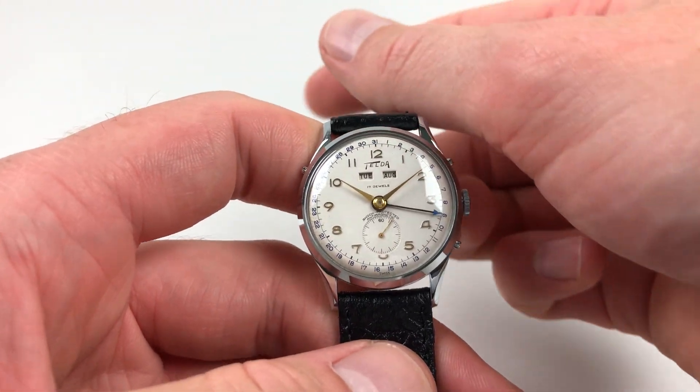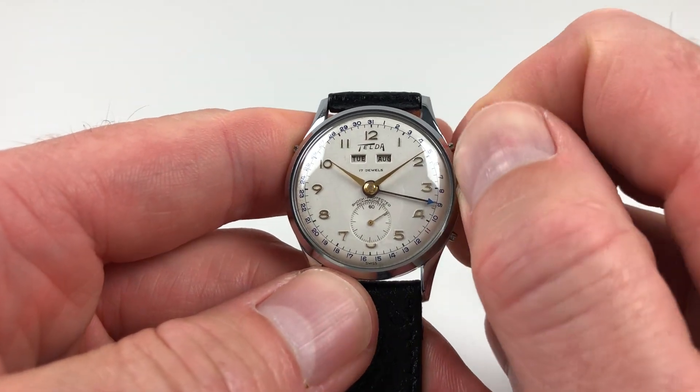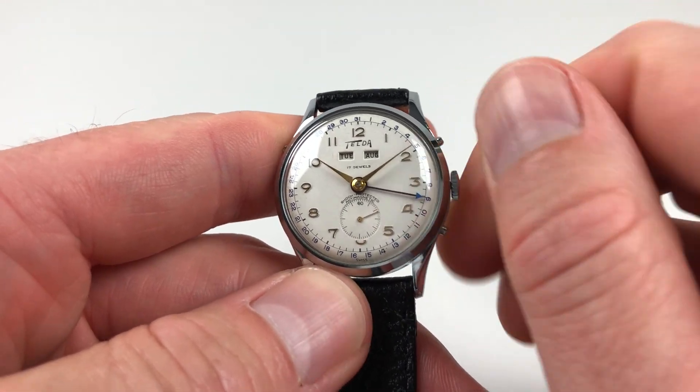It's a manually wound watch, so it requires winding when being used. In order to achieve this, just turn the crown away from the wearer until the spring feels tight.